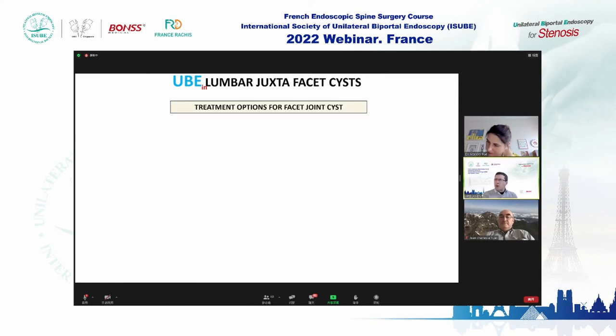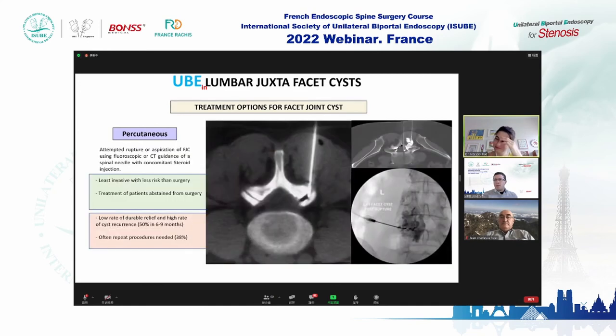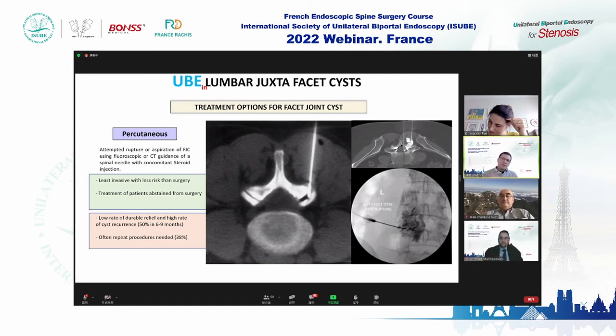There are many treatment options: percutaneous, decompression, or fusion. Percutaneous treatment is the least invasive with less surgical risk; you can use fluoroscopy or CT guidance, and add steroid injections. However, percutaneous treatment has three problems: a low rate of pain relief, a high recurrence rate — more than 50% of patients will have the same symptoms again within six to nine months — and many need repeat procedures.